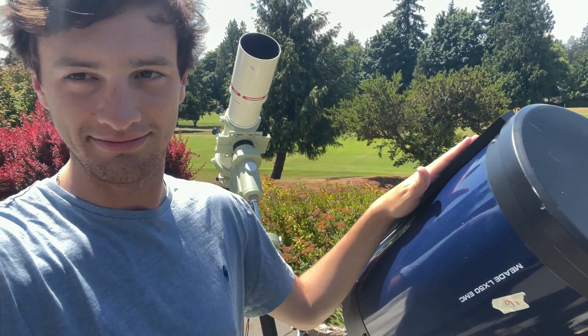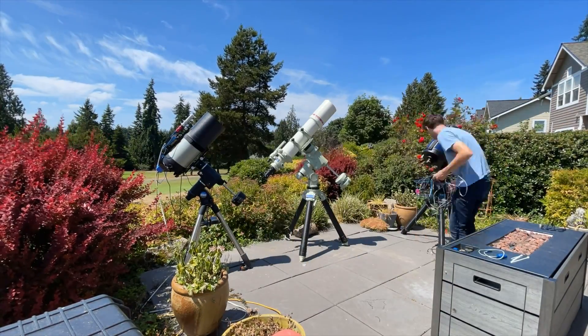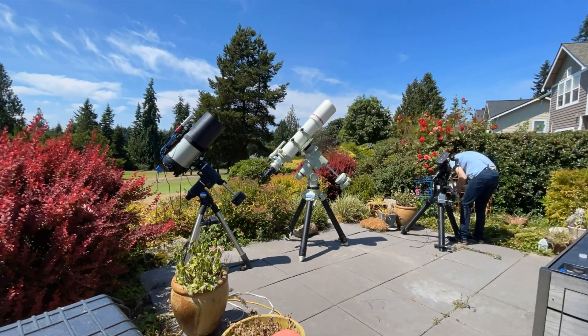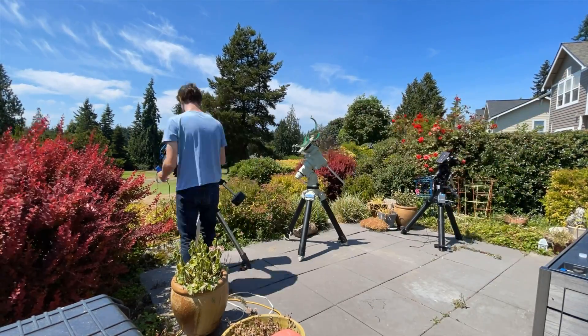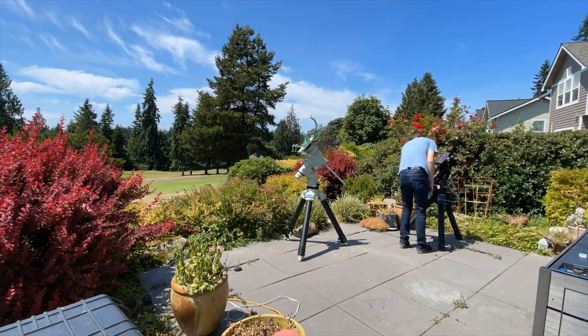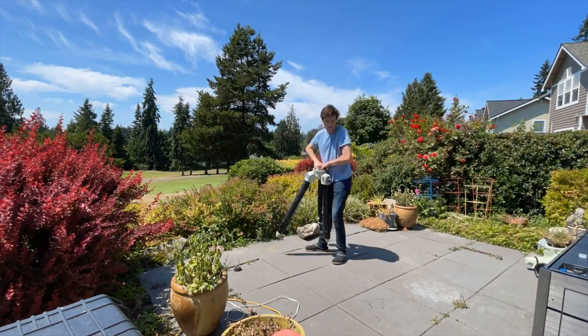So first things first, we're going to have to get everything out of the way. I'm going to get all the cables off of the telescopes, get the Meade out, and get the Takahashi off of its mount. Finally I'm going to get my Edge HD out of there, then we're going to move the mounts and have room to set up the portable observatory.